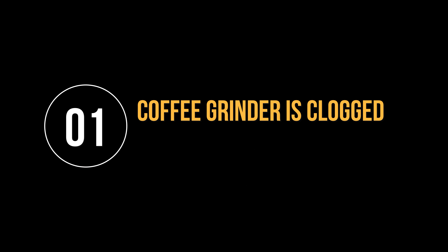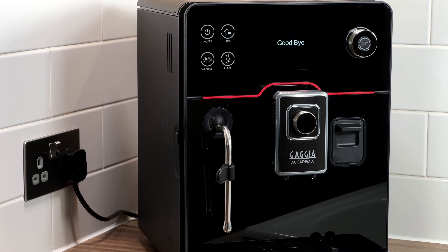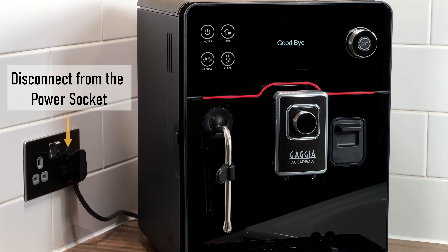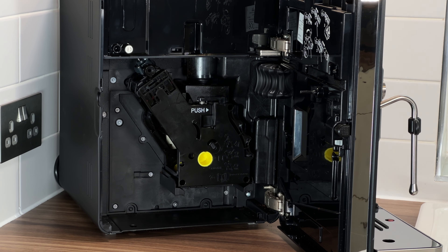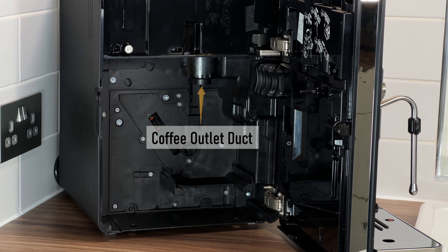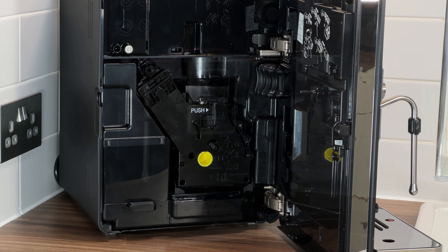Error code 1. This error means that the coffee grinder is clogged. The most likely cause of this is that the coffee outlet duct is blocked. To resolve this, switch the machine off and disconnect it from the power socket, remove the brew group, and clean the coffee outlet duct thoroughly using a round-tipped kitchen utensil. Reinsert the brew group, switch the machine back on, and the error should have cleared.